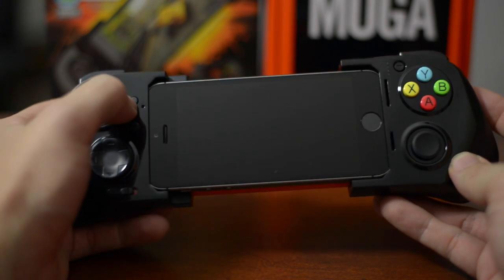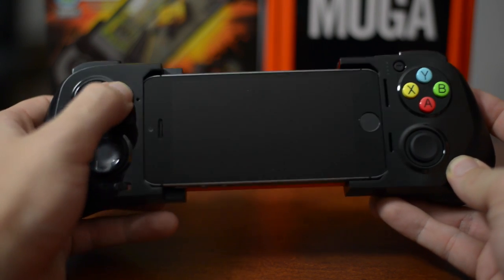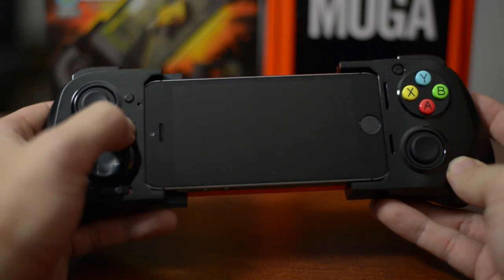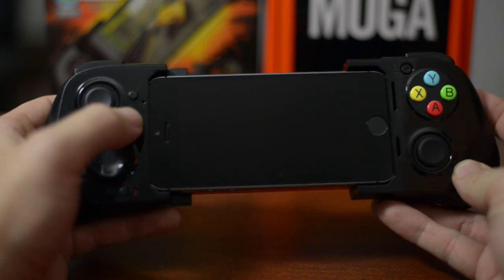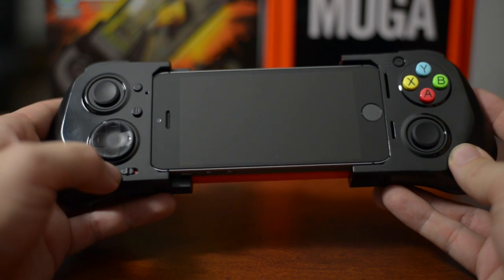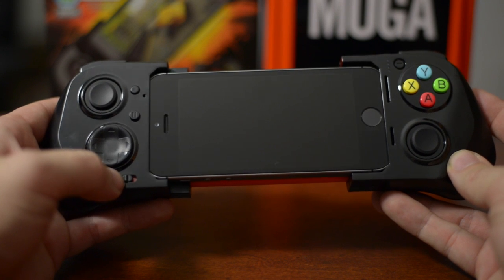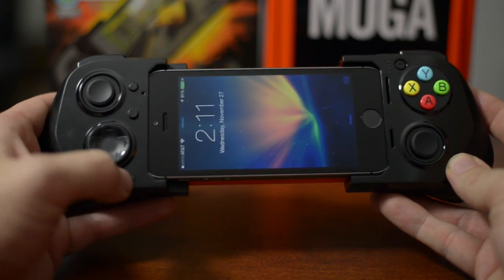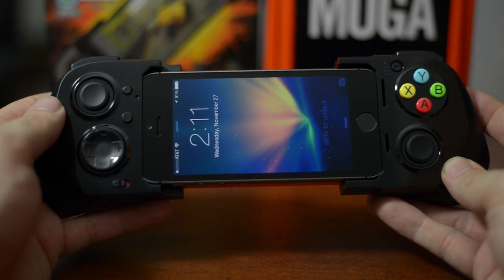You do have a designated lock button right here. If I press it, it will wake up my device and put it back to sleep. You do have a pause button — within games you can just click it and it will pause the game. Moving down here, there's a button that will allow the controller to charge your device if you'd like. If we switch that on, it starts charging my iPhone, and if you switch it off, it'll stop.